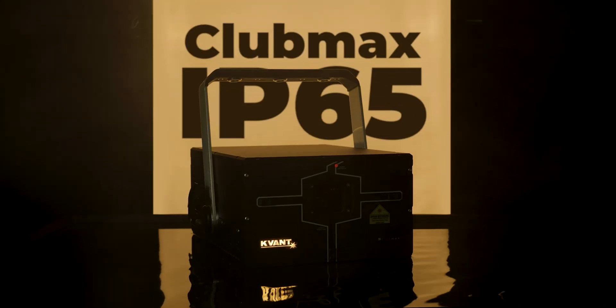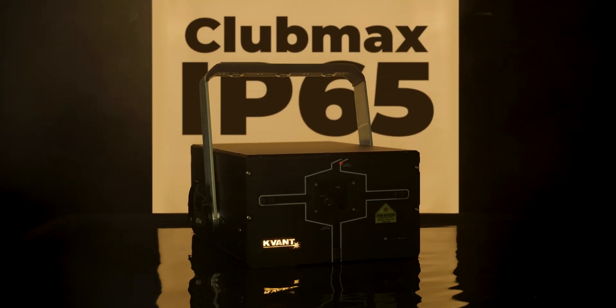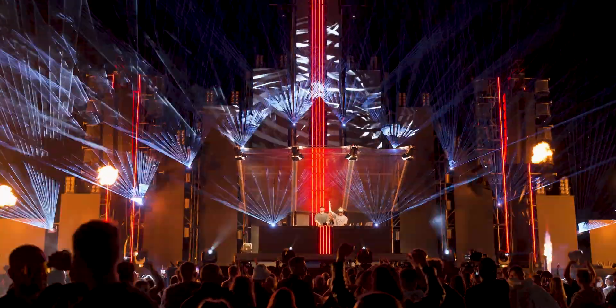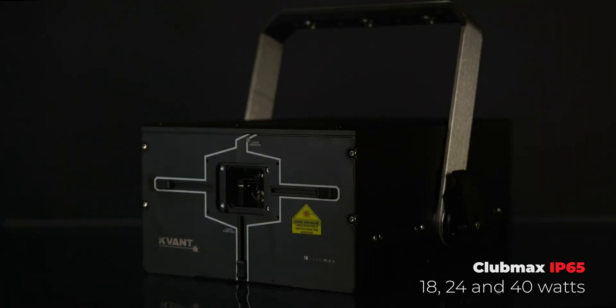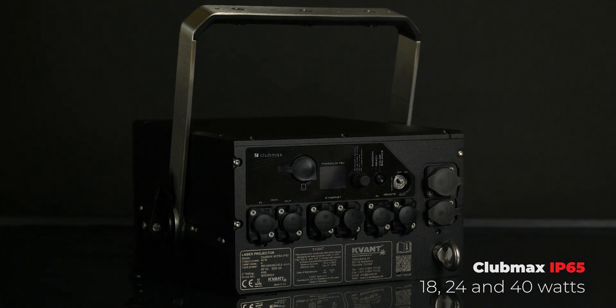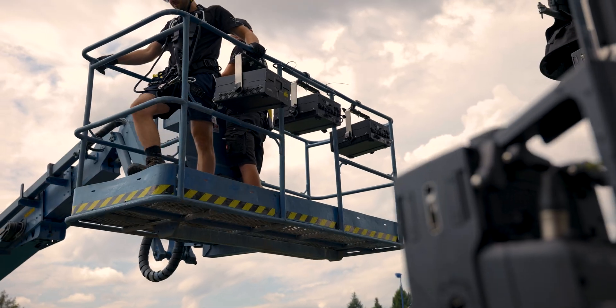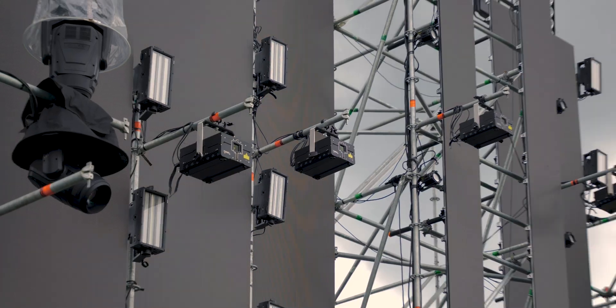KVANT CLUBMAX FB4 IP65 laser projectors. The new CLUBMAX 18, 24 and 40 FB4 IP65 laser projectors offer punchy performance in a compact and robust form.